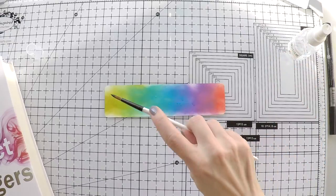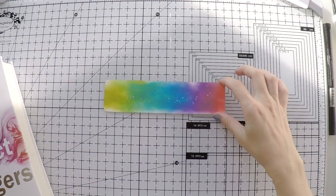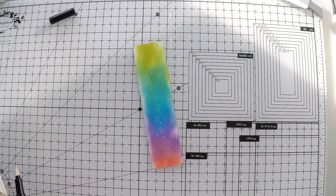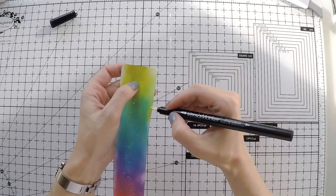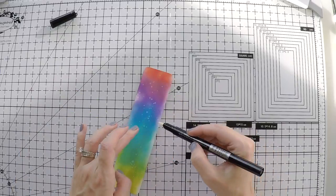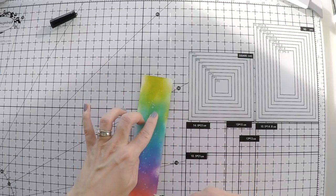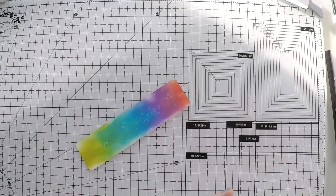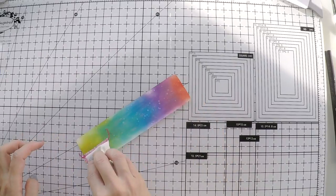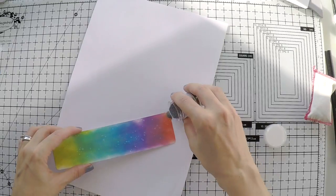I'm going to splash some water on the bookmark because it will create a nice effect. We have Distress and Distress Oxide — they will react with water and create nice splashes. Now I'm going to add a border. I'm using my Versamark pen here because I'm going to emboss the border with silver embossing powder. The book has silver on the cover so I want to have silver elements as well. I'm going over the edges. You can do this with a Versamark ink pad — it doesn't matter. I'm using a powder tool for the embossing powder so it doesn't stick everywhere, only on the edges.